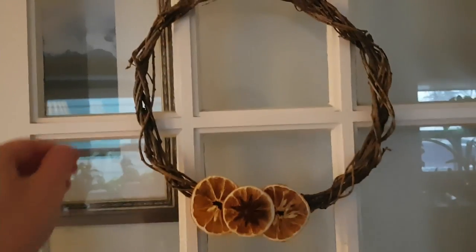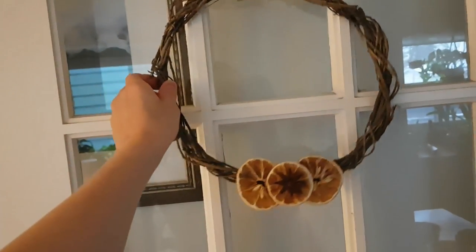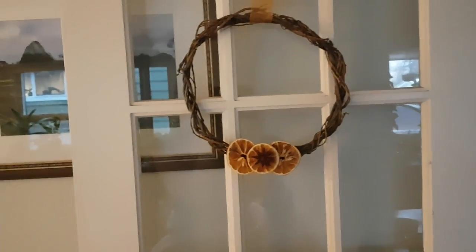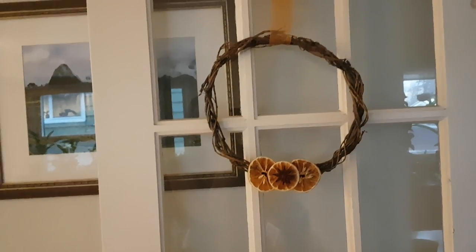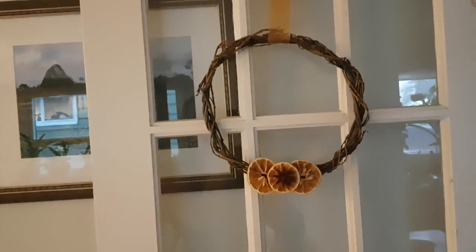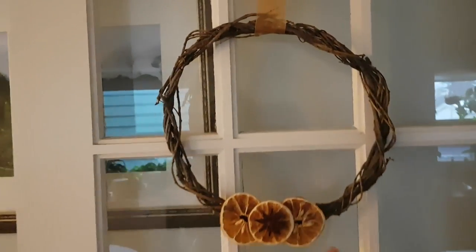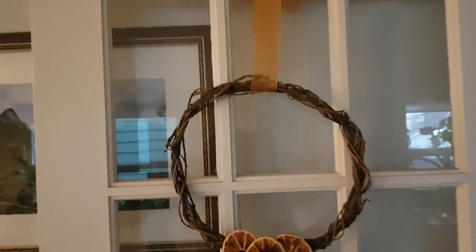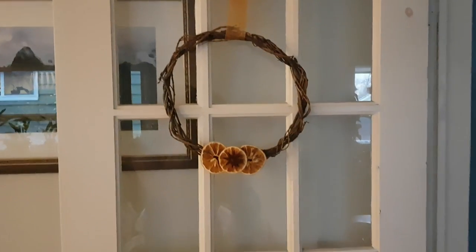Next thing is this little wreath, which you may recall from a former video of mine that I made out of a willow — a fallen bunch of willow branches. And I just put some orange slices and star anise on it, and I just think it's so cute and festive right here on this door.